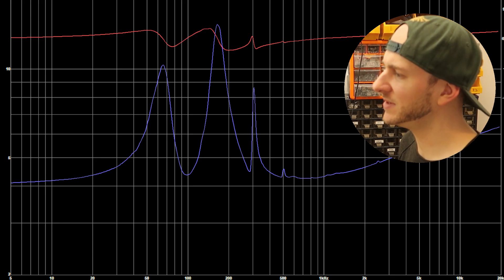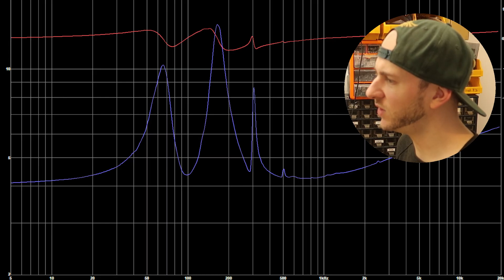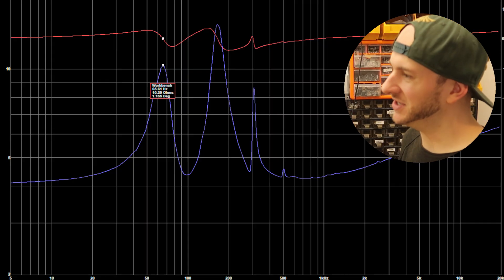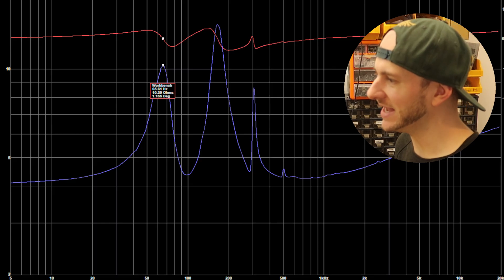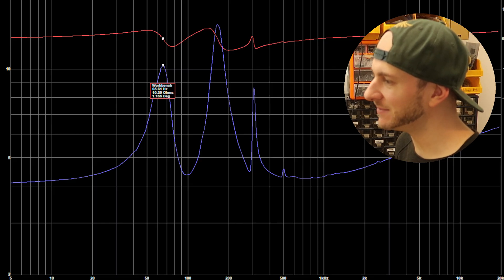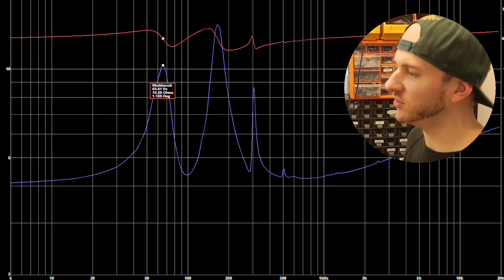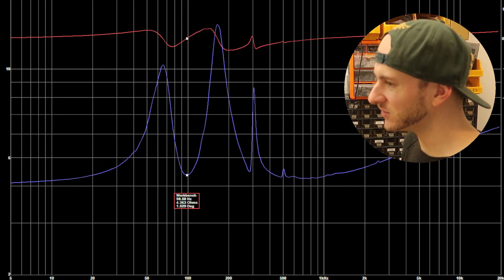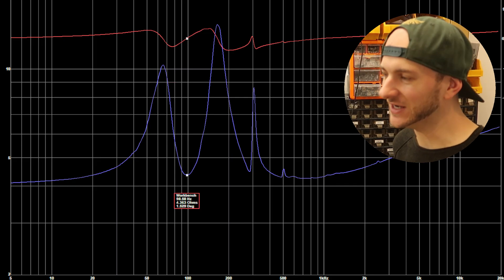We've got four main impedance peaks and about two or three dips there. Let's start off — we've got the main unloaded peak here, the first impedance spike down at 65 Hz. That scales to 10 Hz so we're fine, that's okay. Our first impedance dip, which is probably going to be the first tuning mode of this box, is at 97 Hz which scales to 16 Hz.